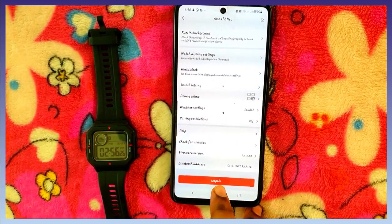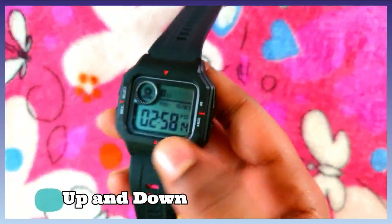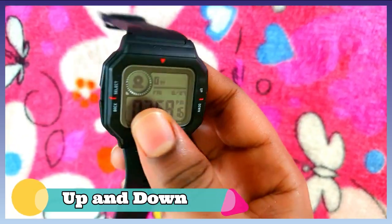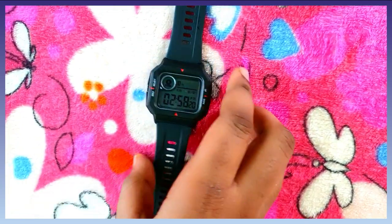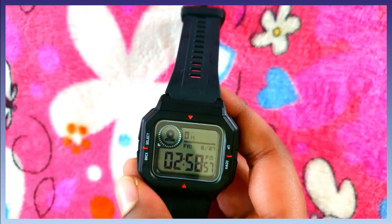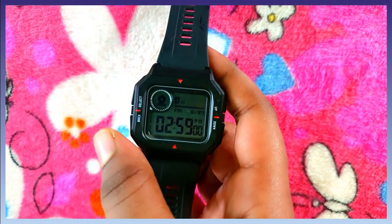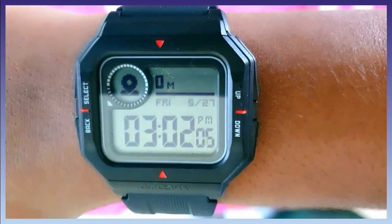If you press Unpair, you can unpair the device. The watch has 4 physical buttons: Up, Down, Select, and Back. Up and Down are for navigation and mode change; Select turns it on/off; Back goes back. This watch is very compact and handy. If you like this video, please like, share, comment and subscribe. We'll see you next time. Bye-bye!